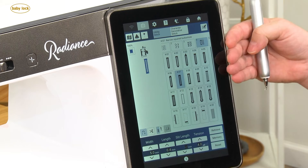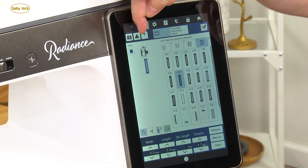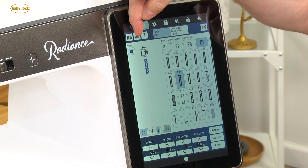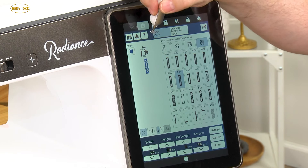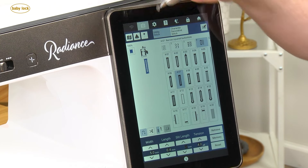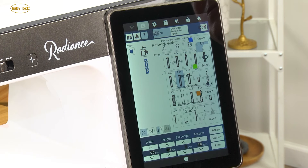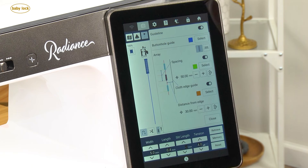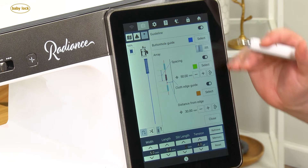Once you've actually gone into the sewing screen and you've selected one of your buttonholes, you're going to see that up at the top you actually have your projector and your guideline marker icon. I'm going to go ahead and touch the guideline marker icon, and on the screen I get a lot of information that's popped up along with a lot of different settings that I can adjust.